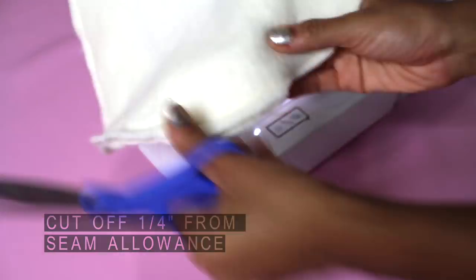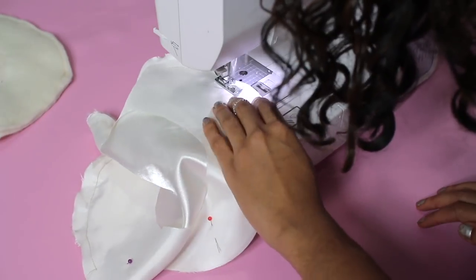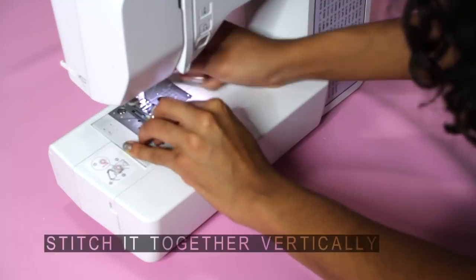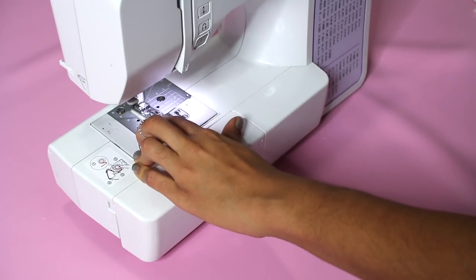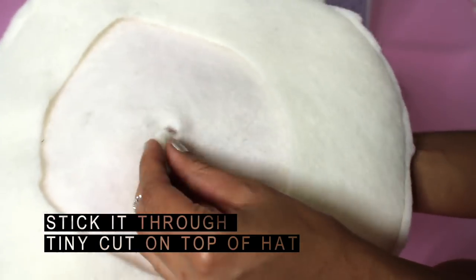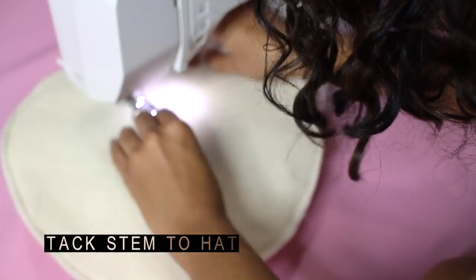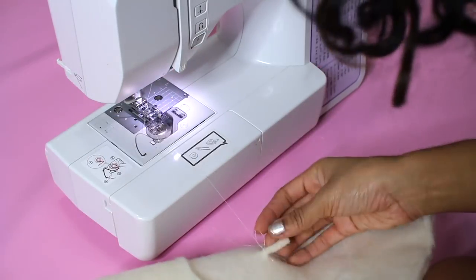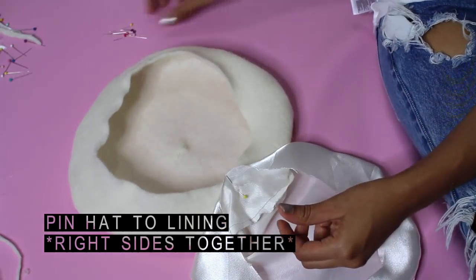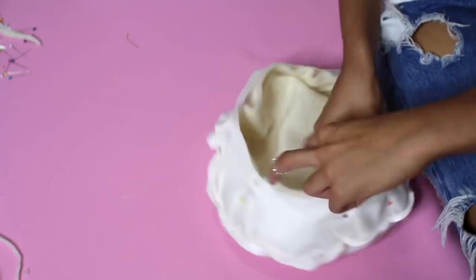Cut off about a quarter inch from the seam allowance — this is just so that it doesn't look as messy. For the stem, roll a small piece of felt about an inch long and stitch it together vertically. Then stick it through the tiny cut on the top of the hat, making sure the stem ends are facing each other. You can kind of make a little basket like this — it's a bit easier.